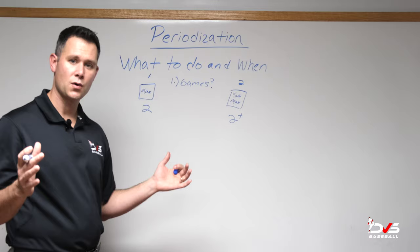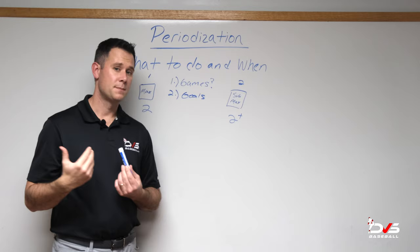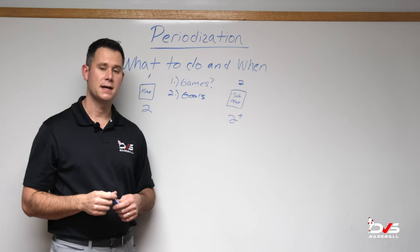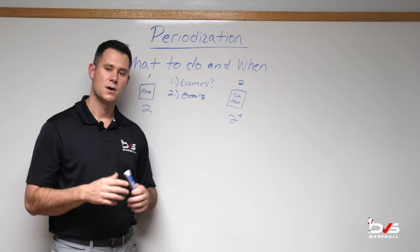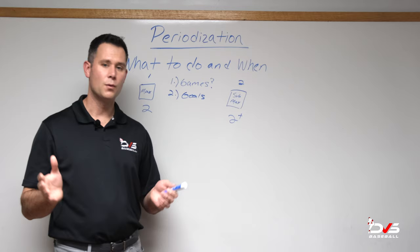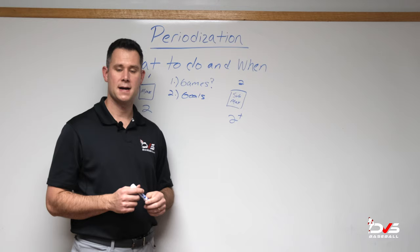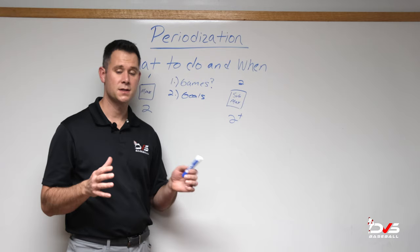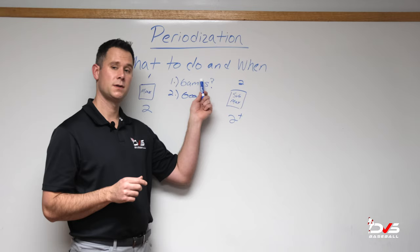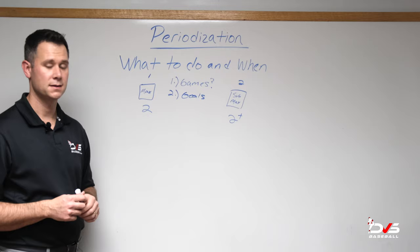Everything else that week is going to facilitate recovery and work on skill development at a sub-max intensity. If there are no games, then you start to ask yourself what your goals are. If I'm a position player wanting to work on carrying the ball at a further distance — maybe that's long toss — I can take two days and spend those options on a long toss regimen. If I'm a pitcher struggling with command and I have no games on the schedule, I can use those two days on a bullpen to facilitate that goal. After you spend these two options, your sub-max days could consist of low-intensity throw-ins or light bullpens and flat grounds.